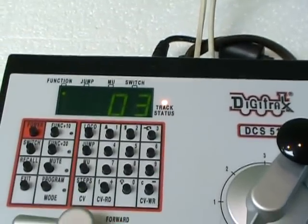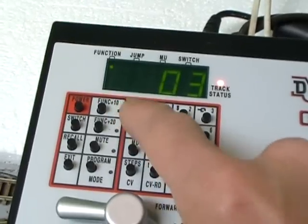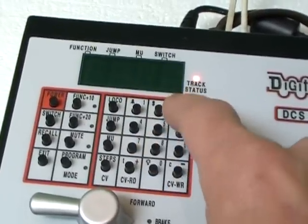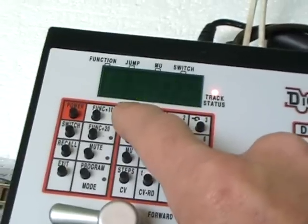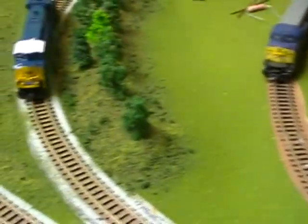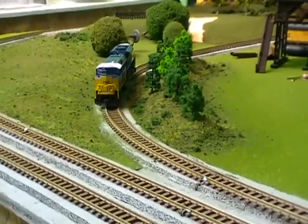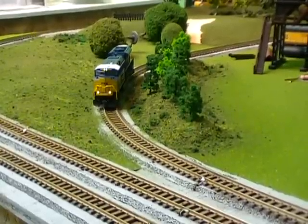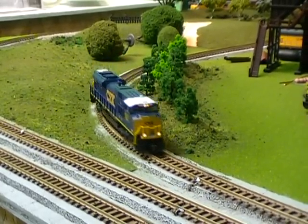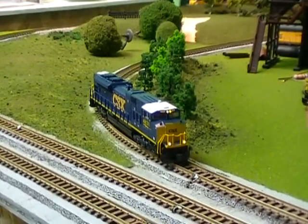Ok, after we've got that programmed I've gone back to the track to test it out. Push loco, 4831, loco, and we'll swing back around. We took the address, the lights will come on, throttle works, and it looks like we've got a working train. Amen.